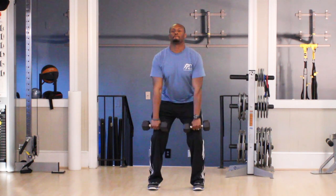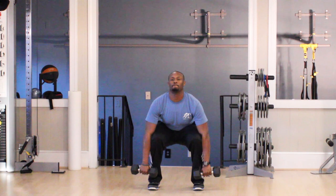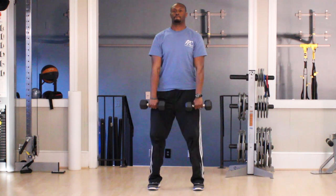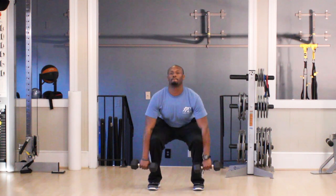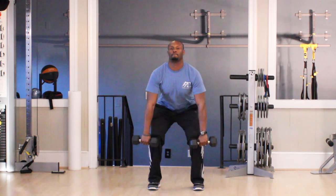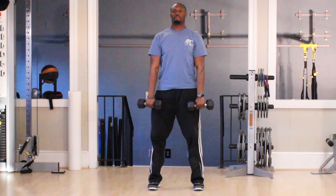Keeping your back straight, bend at the hips and knees, going down to a comfortable depth. Be sure to keep your feet flat on the floor, not allowing your heels to rise up. Push through the heels and back up to the starting position.